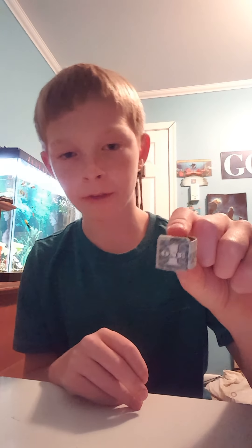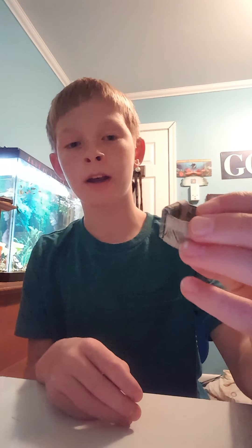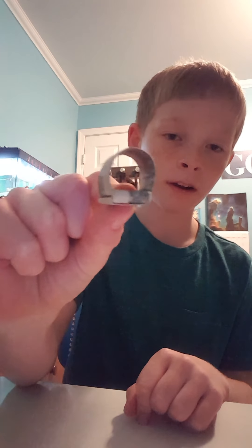As a result your dollar bill ring should look just like this — well, not exactly like this. It has the ring part where you stick your finger through. So let's just build this now.